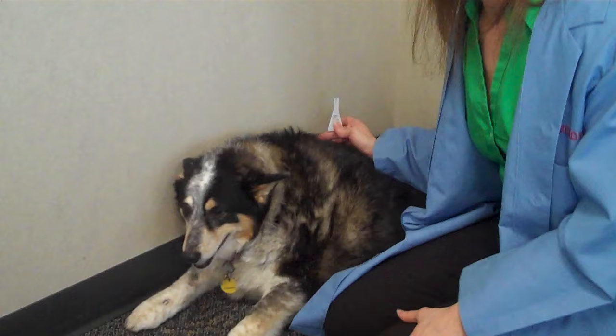Hi, I'm Dr. Wendy, and today I'm going to show you just how easy it is to apply topical flea and tick medication to your pet. Today we have Sonar, who is a dog, but this procedure would be the exact same even if this were to be a cat. They're identical.